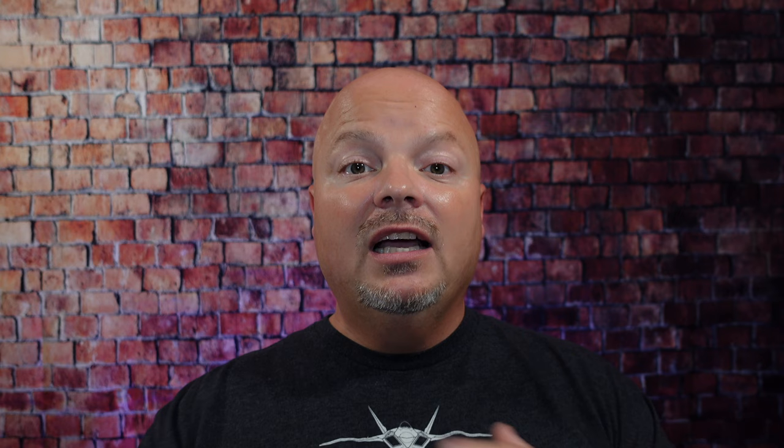As always, before we get into the content, a word from our sponsor, Leaf. This video is brought to you by our good friends at Leaf, and you know I love Leaf products. I love using the Leaf and the Twig, which you've seen me use many, many times on the channel. If you'd like to save 5%, use discount code IMCDB and save 5% while shopping with the good folks at Leaf. And now, back to the video.